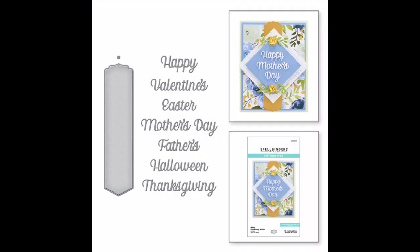The focus here are the dies. We've got the Merry Everything Words and we have the Happy Occasion Words. My first card is going to be using this die set called Merry Everything Words. These are from the Right Words collection by Becca Feakin for Spellbinders.